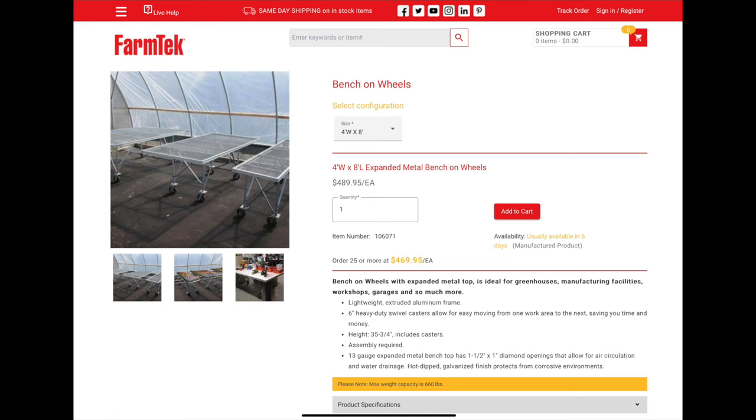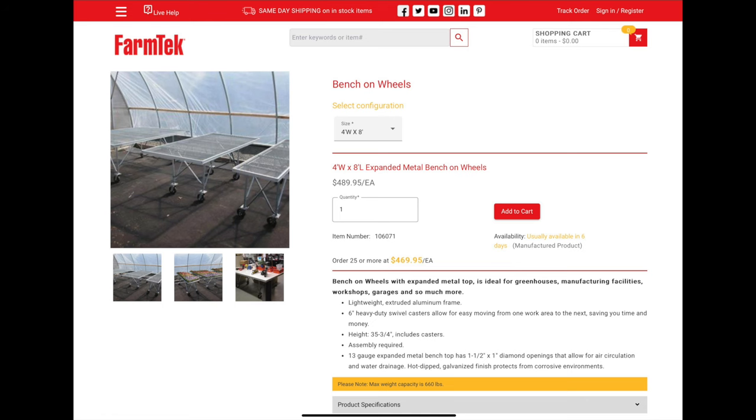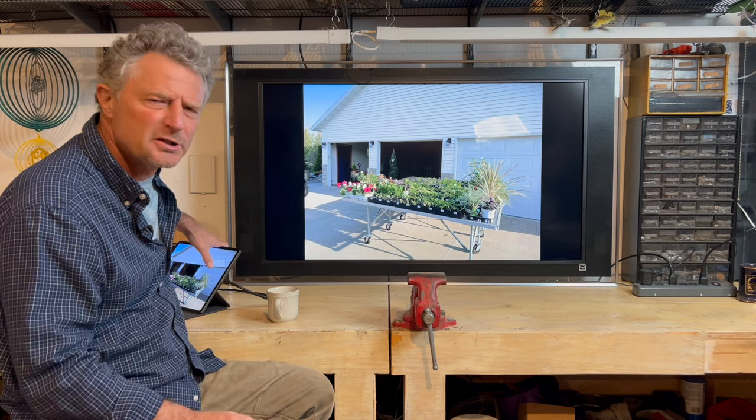I've heard many stories over the years where people put those annuals in a dark garage — even two to three days later, that annual is probably going to be suffering or in decline and may not come out of it. We purchased these tables from a company called Farm Tech. I'll put some information in the description if you like the idea. They were around 400 bucks about five years ago.